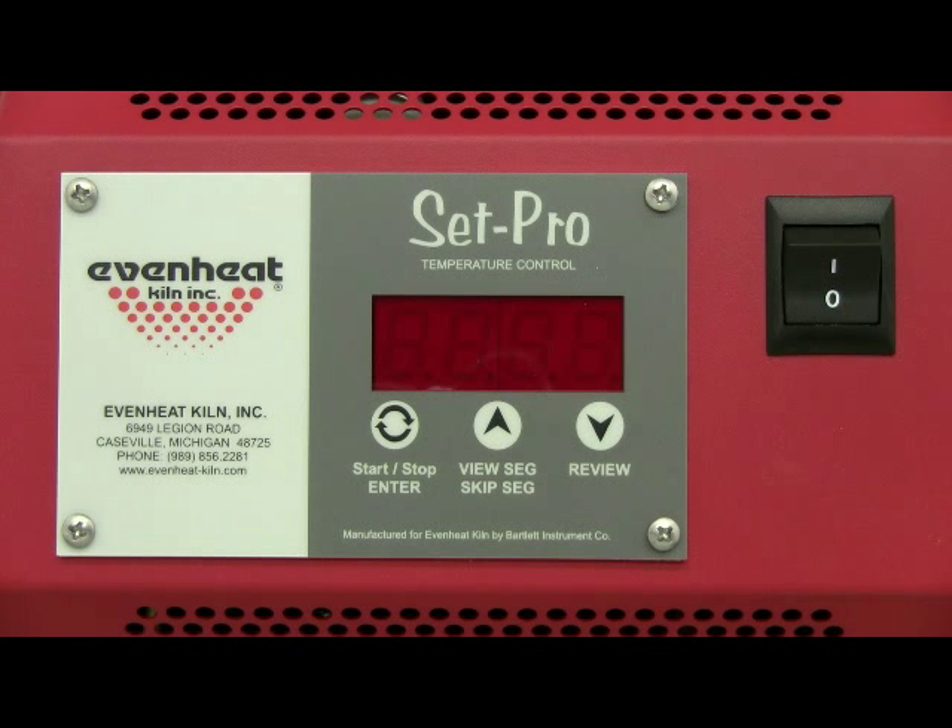This video presentation illustrates programming the EVEN HEAT SETPRO control for a typical knife heat treat operation using custom programming. The custom mode allows the heat treater to create and store up to four custom heat treat programs, allowing you to determine all heat treat parameters for full process control. Once set, these programs can be recalled and used without any additional programming. SETPRO equipped ovens manufactured after April 10, 2011 are equipped with the custom mode feature.